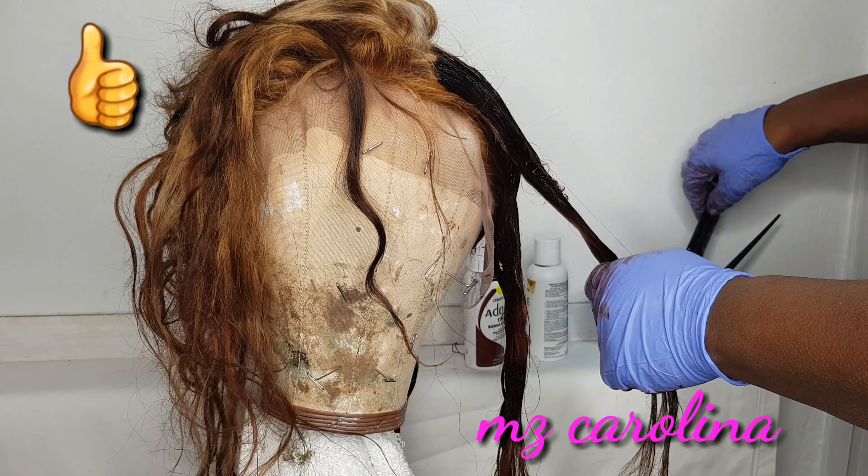At times I also tend to use the Got2b Glue spray just to make sure it's extra secure once the frontal is applied, and then I just go over that with the end of the tail comb to apply pressure. I cut around the excess lace around the ear — remember ladies, the frontals are made to be cut. The 13x4 or 13x6 frontals are always meant to be cut around the ear. I then repeat the same method on the other side using the Got2b Glue and the hair dryer.